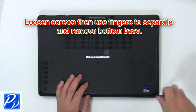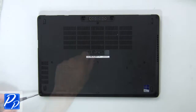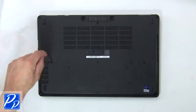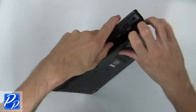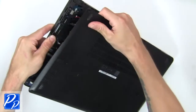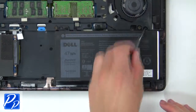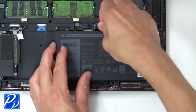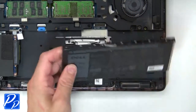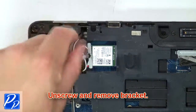First, loosen screws then use fingers to separate and remove the bottom base. Now unscrew and disconnect the battery. Then unscrew and remove the bracket.